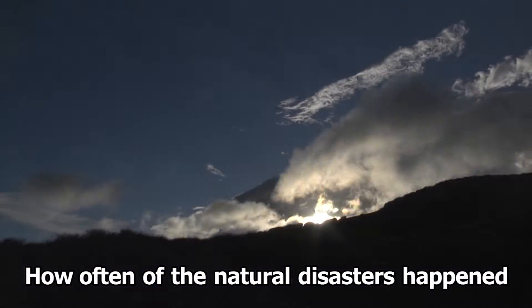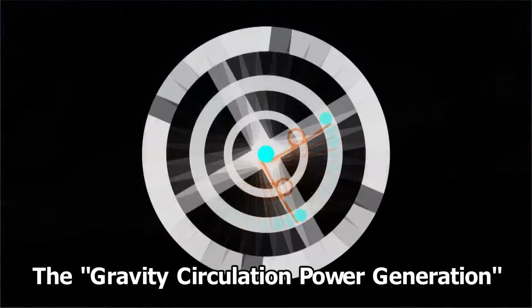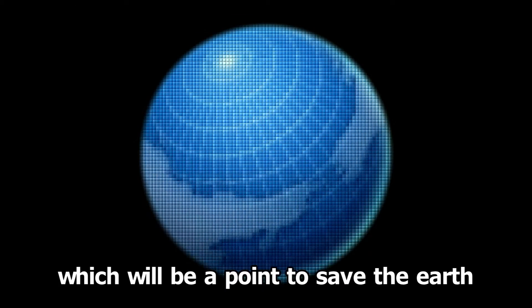How often natural disasters happen has an inseparable relation with gravity circulation power generation, which will be the key point to save the earth.